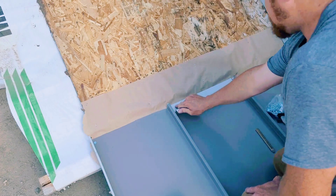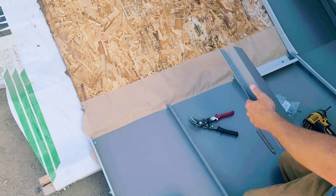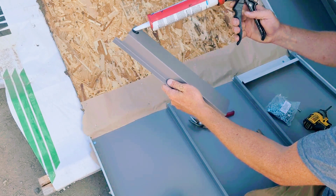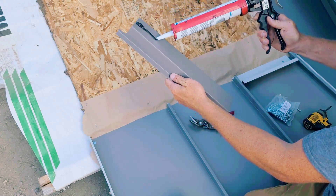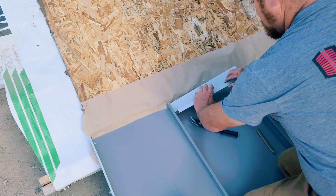I like this overlap because it's a nice continuous hook edge for whatever flashing you decide to hook to it, plus it seals a lot better around that seam when you go to seal in all of your z-closures.